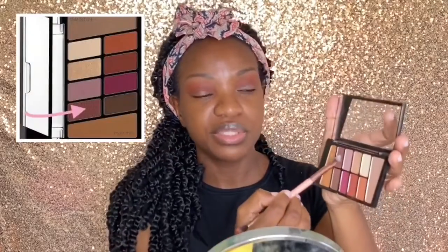Next I'm going to be using the brick shade. Now I'm going to apply this chocolate brown shimmer shade all over my lid. To deepen the crease, I'm going to be taking this dark chocolate brown shade and applying it to the outer corner of my eyes.